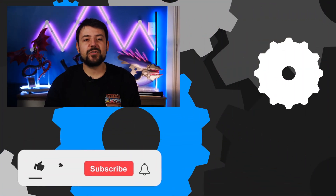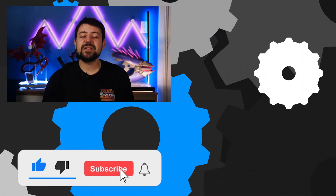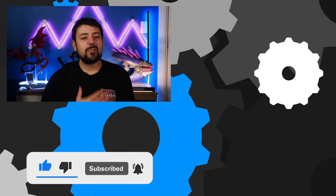Thank you so much Corsair for sponsoring this video, and thank you for watching. Give the like button a spank if you enjoyed it and make sure to subscribe to see more great videos like this one. My name is Nick, this is Tectacular, you've been spectacular — see you next time.